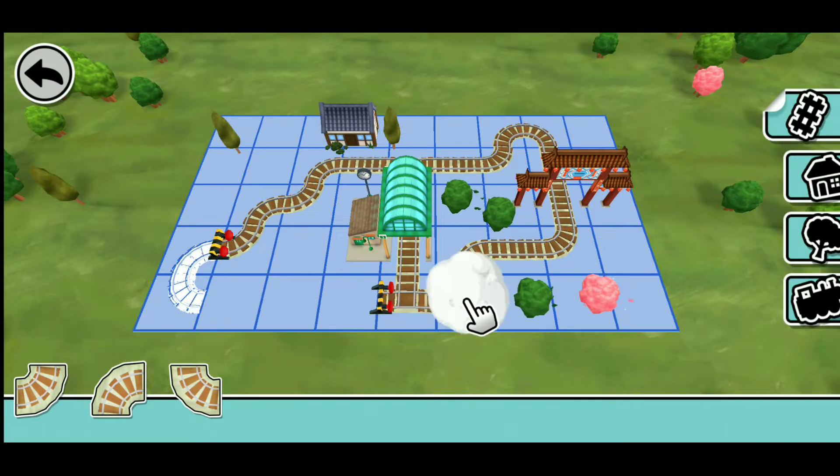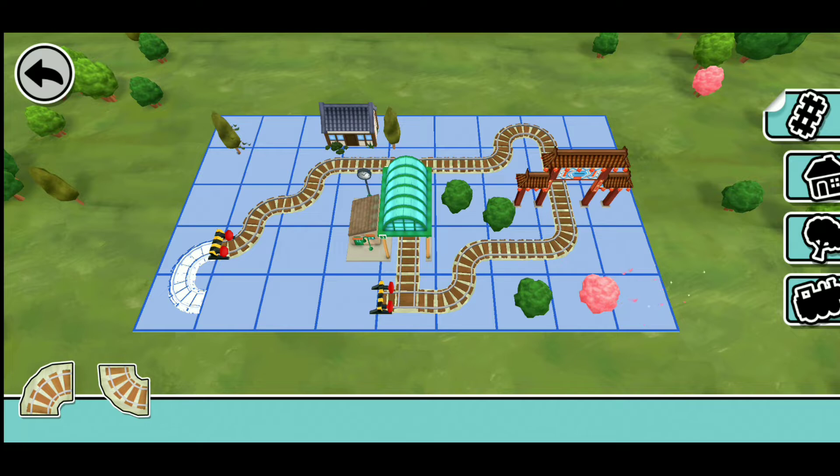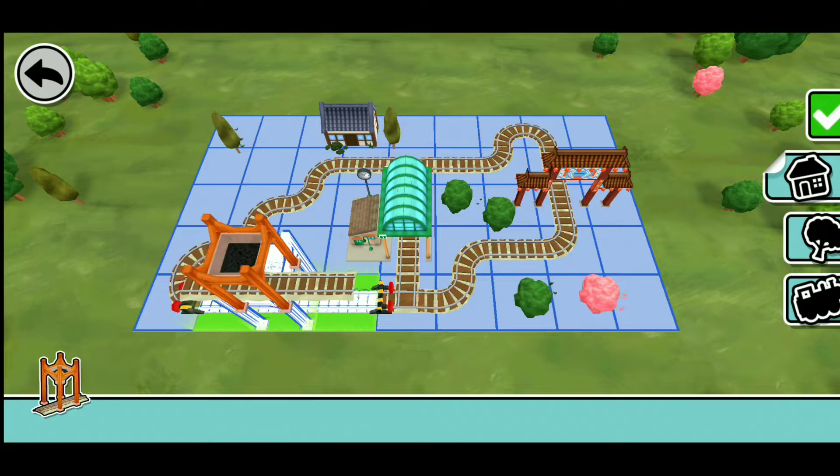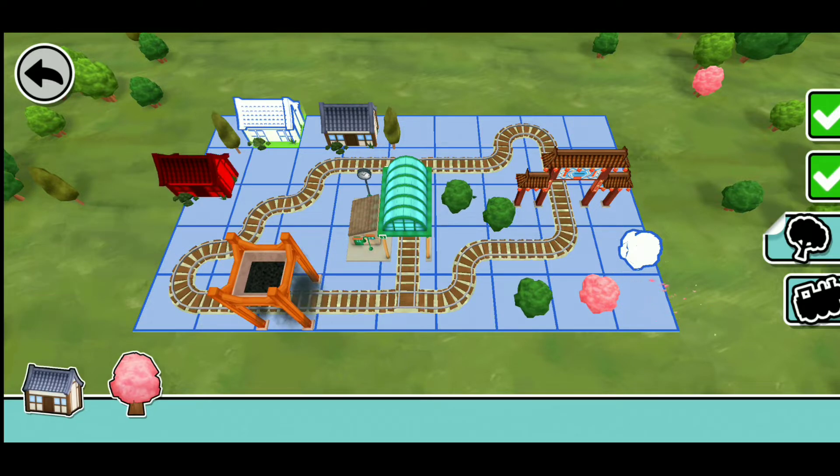Use these parts to build a train set. Place them on highlighted spaces. This railway is useful and fun!